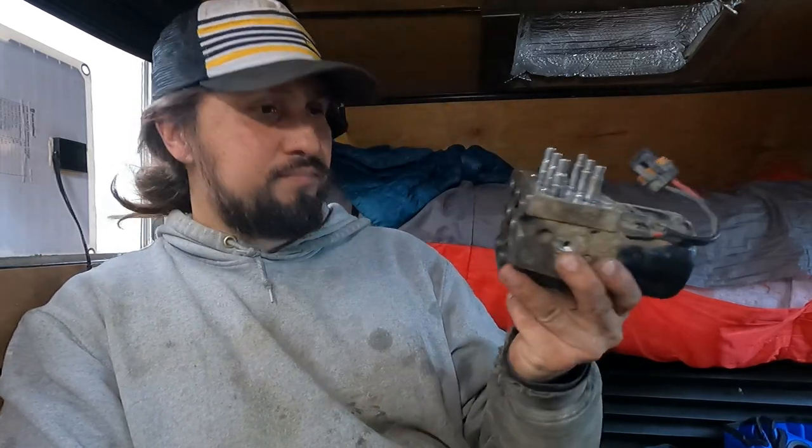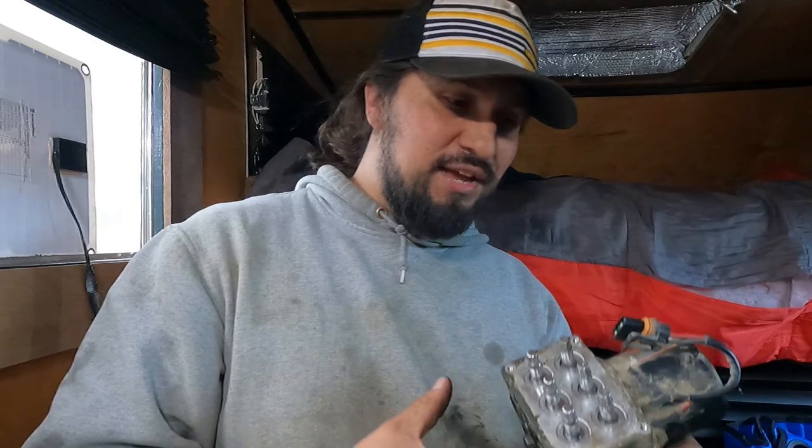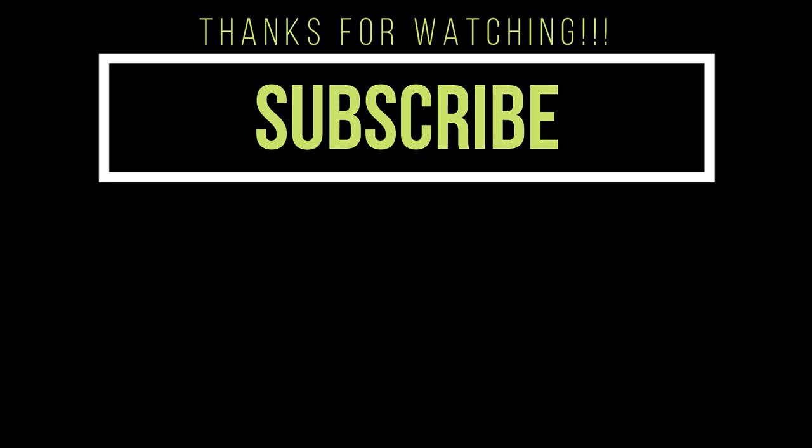All right guys, that was the video. I pretty much told you everything I could about this unit, so hope you enjoyed the video, hope it helped you out, hope you found it entertaining. Consider hitting that subscribe button. I'm going to put a video over here that's relevant to the LB7 — maybe something to do with the brakes, maybe something else. And I'll let YouTube choose a video from my channel that they think is best for you. I'll see you over there.